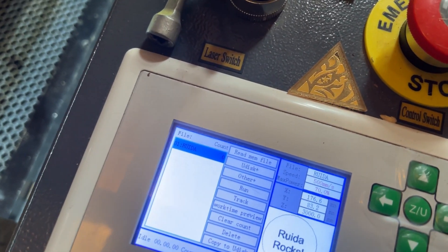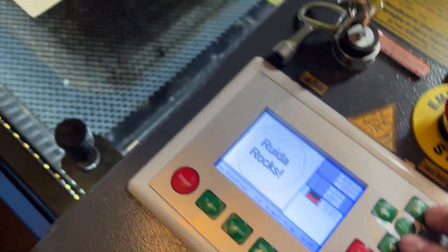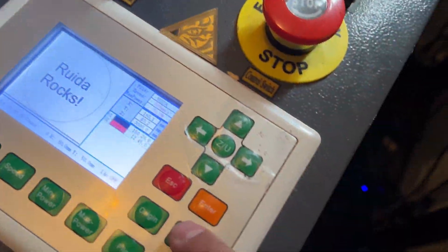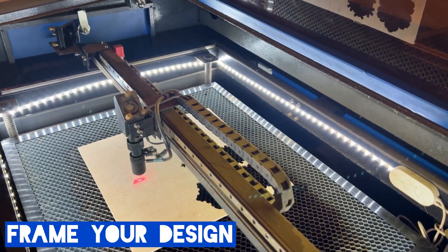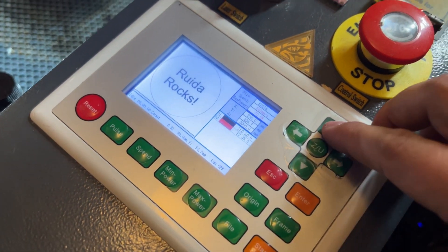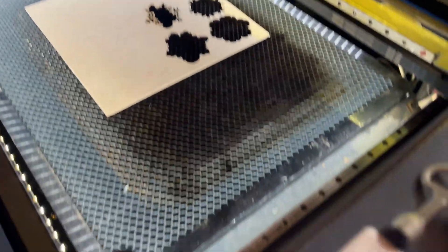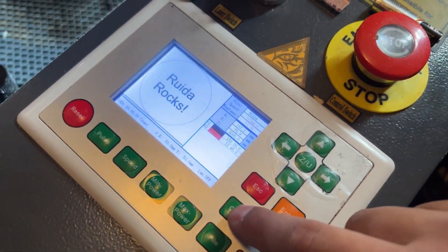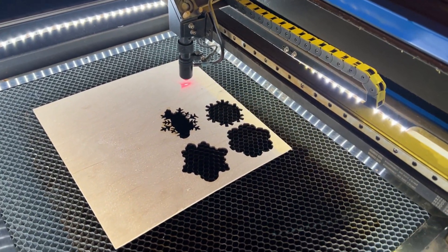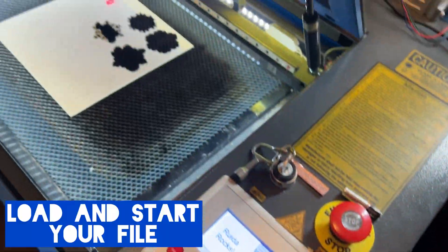Before starting, let's make sure it's in the right location with the frame function. Now that I have my file selected — "Ruida Rocks" — I'll press the frame button. You'll notice it goes back to the origin I had selected before, so this is a perfect example of how to select a new origin. I'm going to jog it back to the location I want, select origin again, then frame it. Now it's in the location I want and it fits on the substrate, so let's go ahead and start the file.